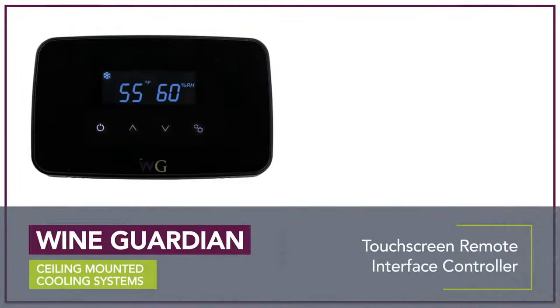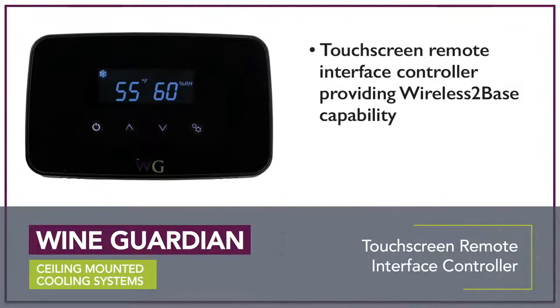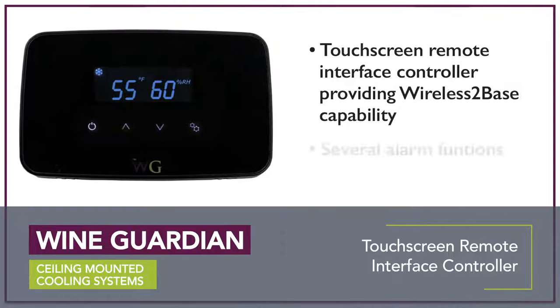These quiet wine conditioning systems come standard with a touchscreen remote interface controller, providing wireless Bluetooth capability and several alarm functions.